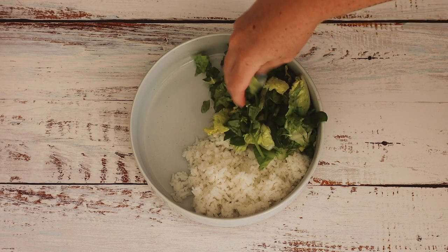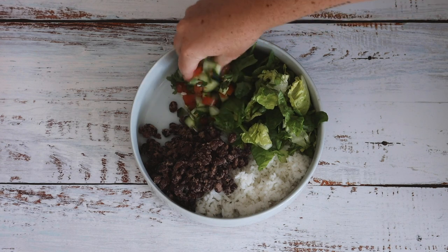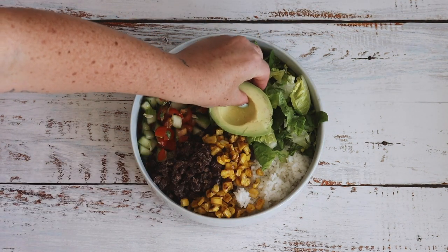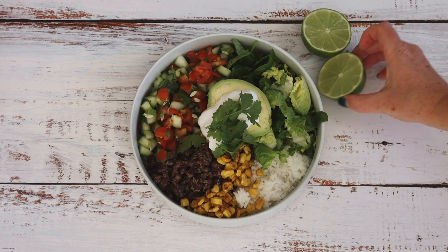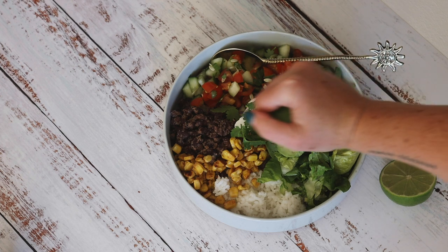I added cos lettuce, the smoky black beans, the fresh cucumber salsa, some charred corn, some fresh avocado, natural coconut yogurt, coriander and fresh lime on the side. This was so ridiculously nourishing and delicious — you should definitely try it out at home.